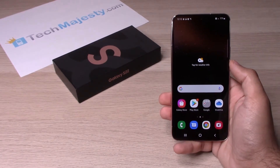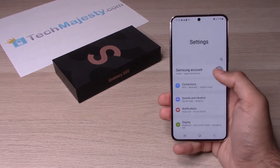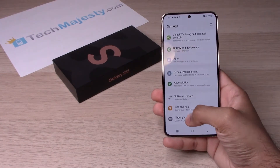So first thing we will do is slide up, go to settings, then we will go all the way down to the bottom and click on about phone.